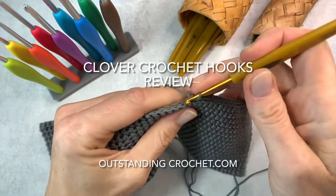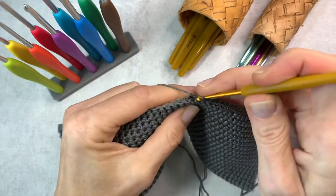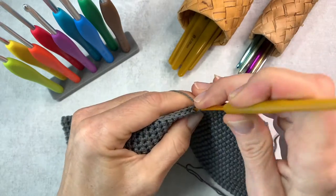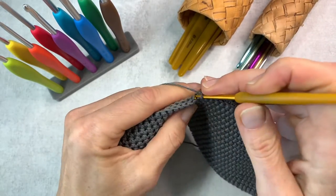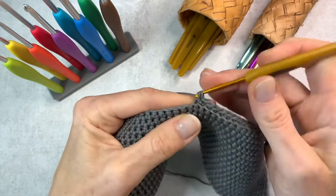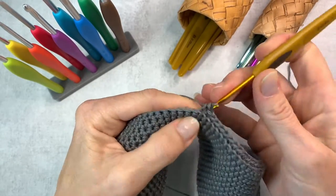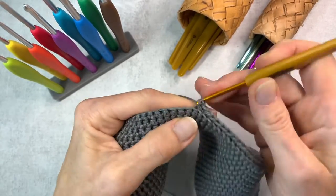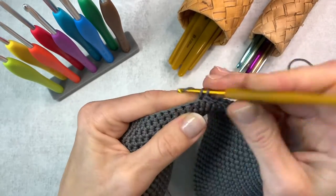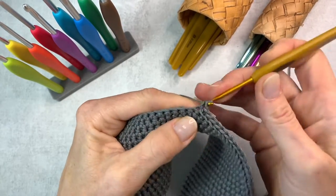Hi everybody, Natalia at OutstandingCrochet.com. I hope everybody's having a good time. I am making a thermal stitch bag bottom, but this video is not about that stitch — it's about crochet hooks. I have a tutorial for that stitch on my website. I learned to crochet when I was a child, but I was mostly knitting until I was in my 30s when I realized that crochet can be used to create clothing, and that's what I'm mostly interested in.